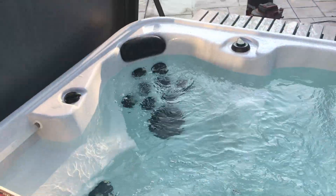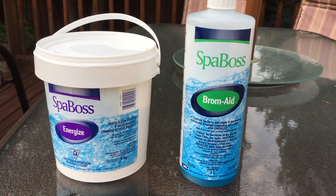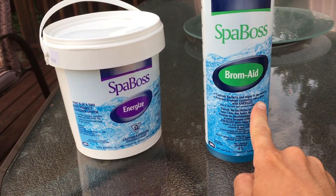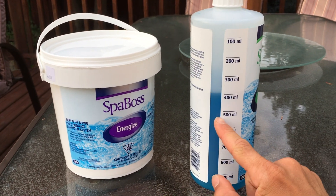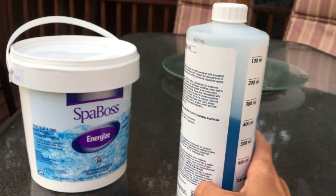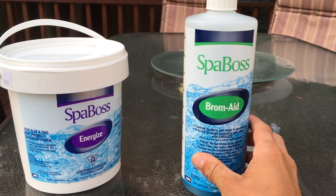We're bringing the water level all the way up to almost the headrest level. Once the spa is filled, we're going to add chemicals to make sure it's well balanced. The first thing I did was add spa boss Part A and Part B — I put 150 milliliters in. The instructions say to add 125 milliliters per thousand liters. My hot tub, the Arctic Cub, has roughly 1,200 liters, so I put 150 milliliters of brom-ade in.